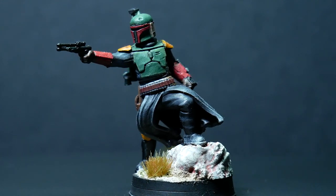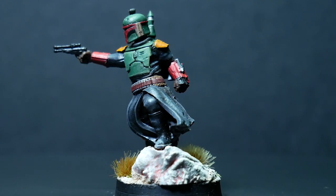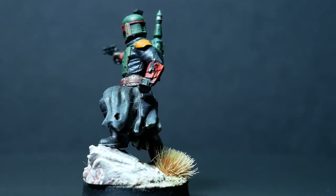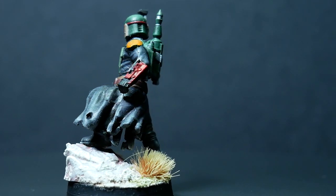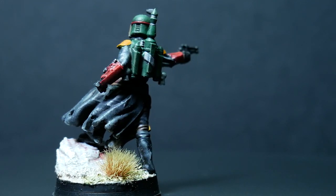Today I am painting Boba Fett, but not just any Boba Fett. I'm not painting the Fantasy Flight Boba Fett — I am painting a 3D printed Boba Fett. This is my first 3D print on the channel and I'm very excited to be painting this one. This is a Boba Fett modeled after his look from The Mandalorian Season 2. I'll be putting a link in the description so you can get a copy, and go support Darkfire Designs because they make some really amazing Star Wars STLs. If you're a 3D printer or know someone who 3D prints, go check them out.